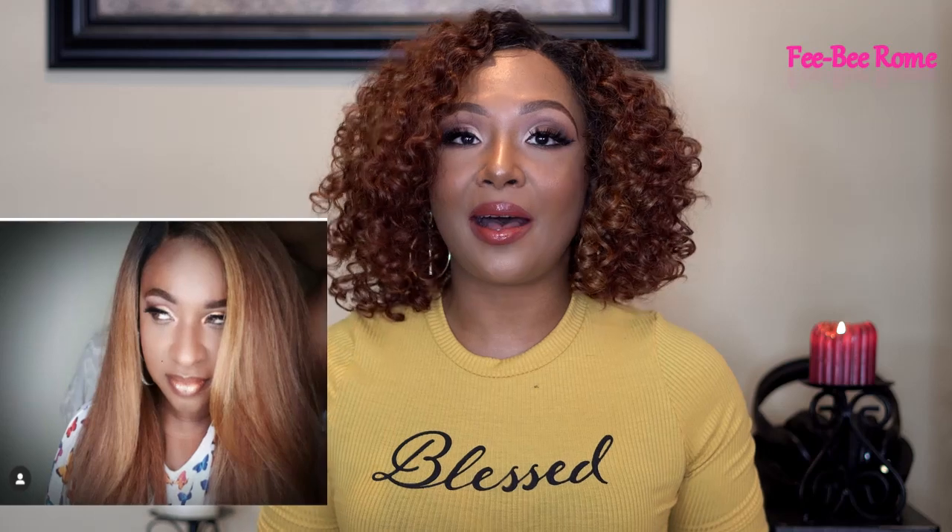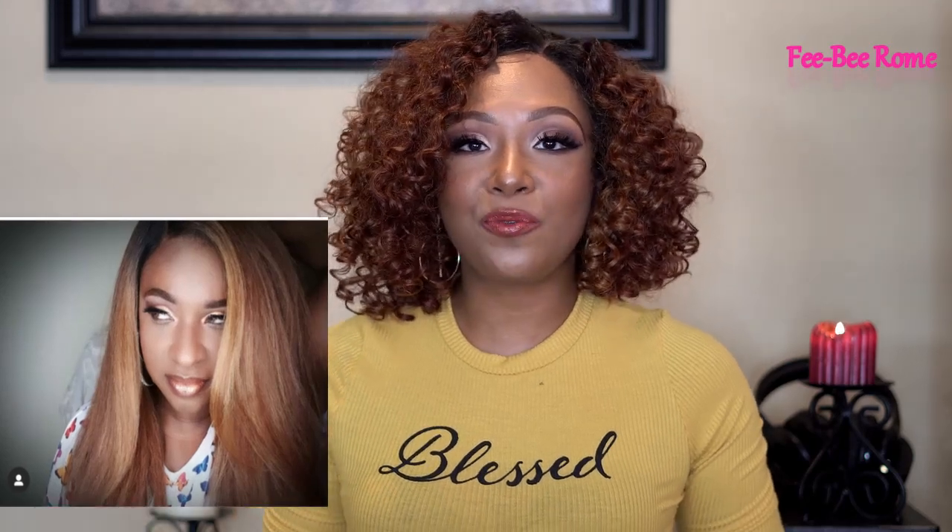A little bit more about her: she is a mom and she is a model. Takes beautiful pictures. She is just a beautiful person. Definitely go ahead and check her out, especially if you want to learn more about wigs and watch before you buy. She's going to give it to you raw. I will leave the link to her channel and the wig she is going to review, so definitely go click on it and join her YouTube family.